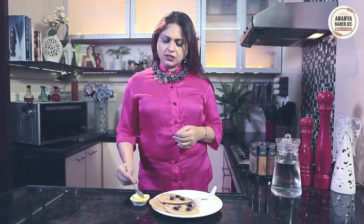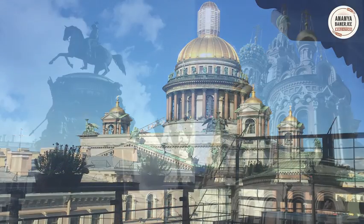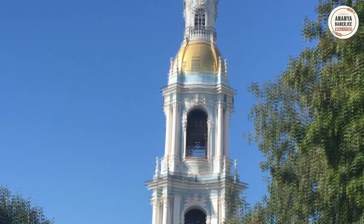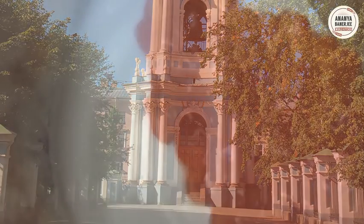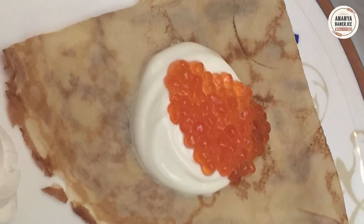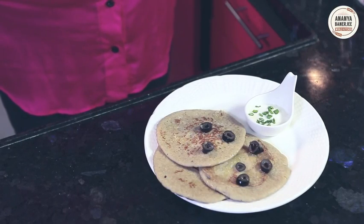It is absolutely yummy. In Russia they have it with sour cream, olive, and sometimes with caviar also. But my final flourish — a little bit of melted butter on top. And this will make my breakfast spectacular. On my recent Russian trip I went to St. Petersburg and Moscow. I was mesmerized by the beautiful monuments, architecture, art, and not to mention good food. My breakfast every day was blini accompanied by world-class caviar and sour cream. Who needs anything else? I hope you enjoy my blini. Cheers!